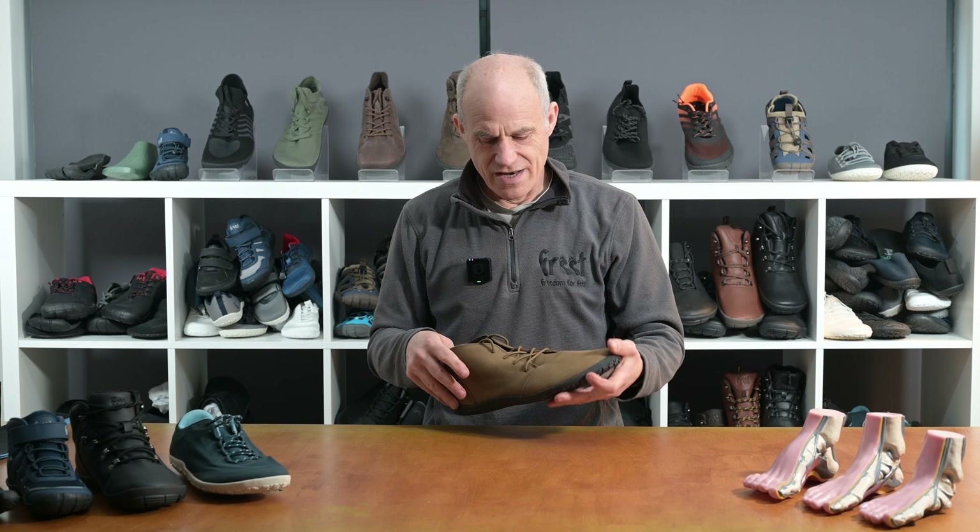The midsole is a soft flex — that's our textile material — again enhancing that fully flexible nature of the barefoot shoe. Finished off with our outsole here which is multi-grip, giving you bags of rubber coverage for grip on urban surfaces but even good quality trails as well. So two millimetre lugs here.